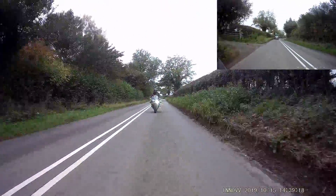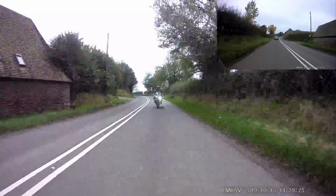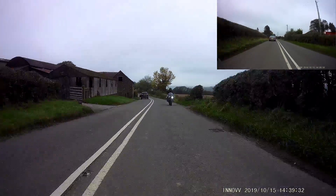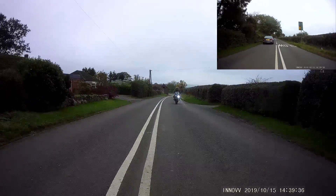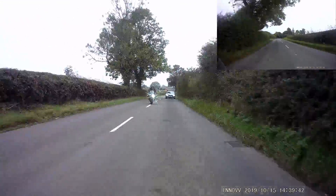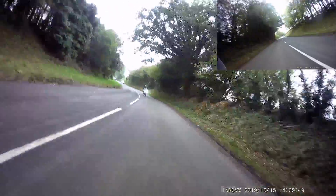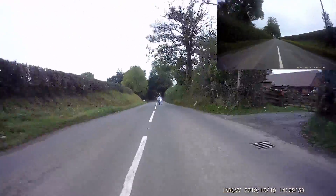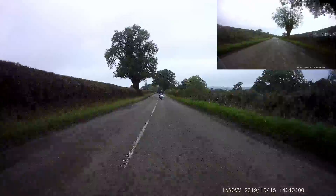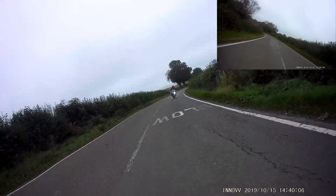So just coming up behind a car - we've got some double whites. We can roll off for a little bit. We can feel a nice little bit of space. And then we're just back in this flowing mode - reading the road, seeing what we can see. Looking ahead, we can see which way the corner's going, we can judge our speed accordingly, get into the right position. Read the signs.